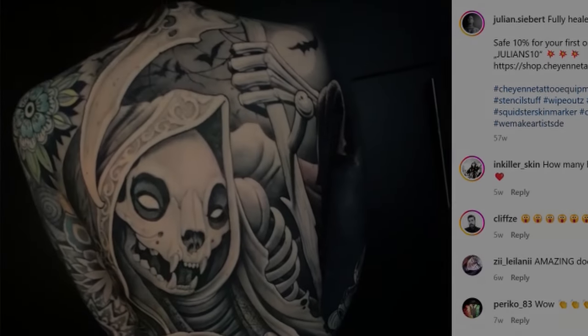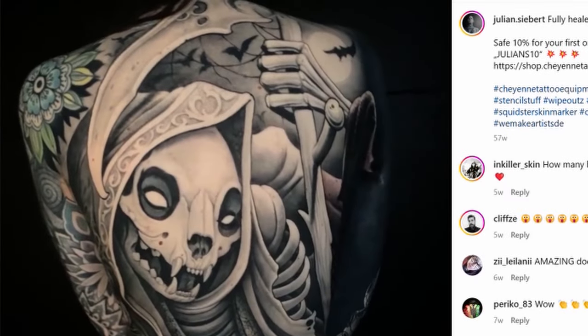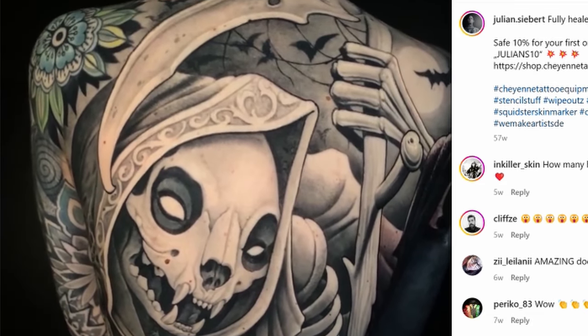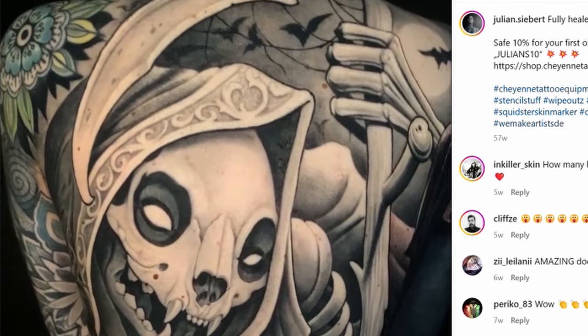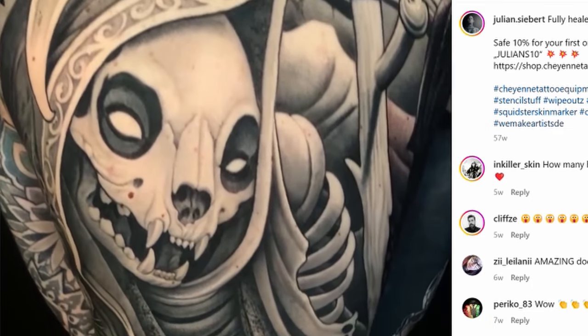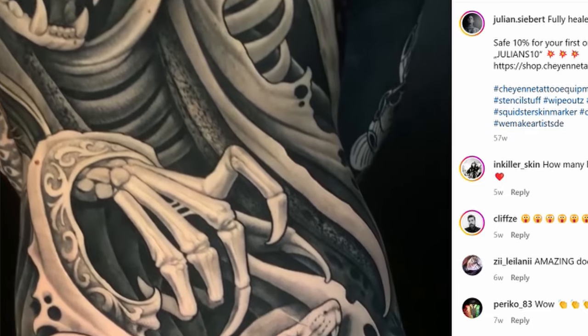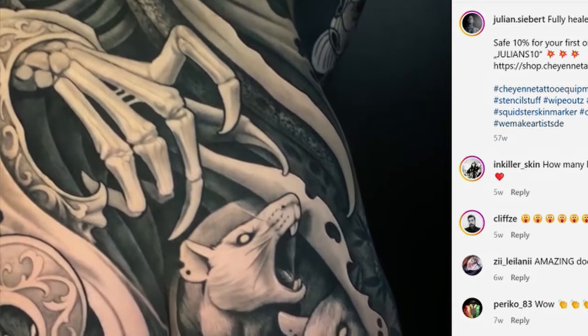Julian Siebert is a Munich-based tattoo artist who I follow on Instagram. He recently posted a video of a spectacular back piece he did on a fellow tattoo artist named Haley Puss. It's a cat-skull grim reaper. I thought this artwork was really interesting, and I thought it would be fun to make a project inspired by it.